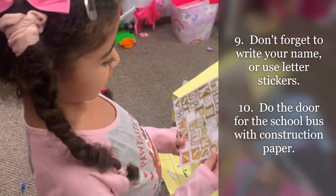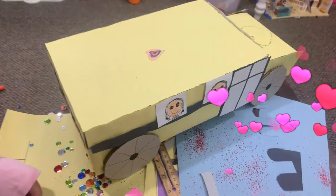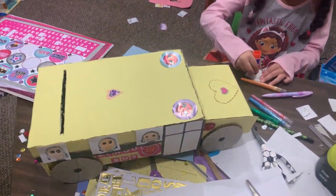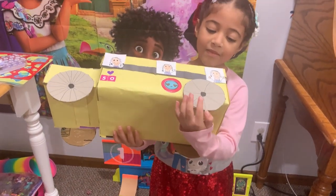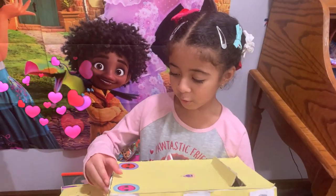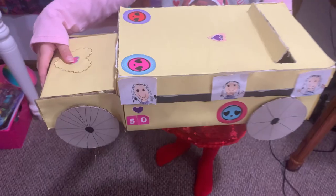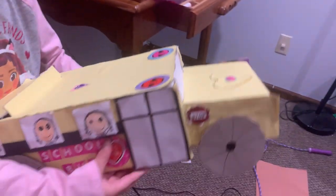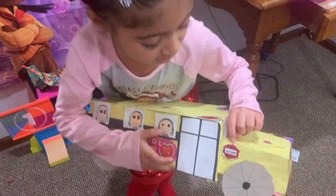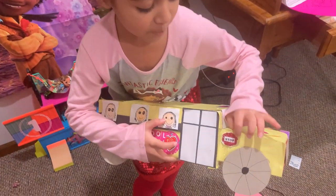Now I'm putting my name on the school box using some stickers and letters. Natalie, how did you make your school bus Valentine mailbox? I used a lot of construction paper, glitter, stickers, and cardboard. How did you do your stop sign? I made it with eight sides, put glitter on it, and put the word 'stop.' Good job!